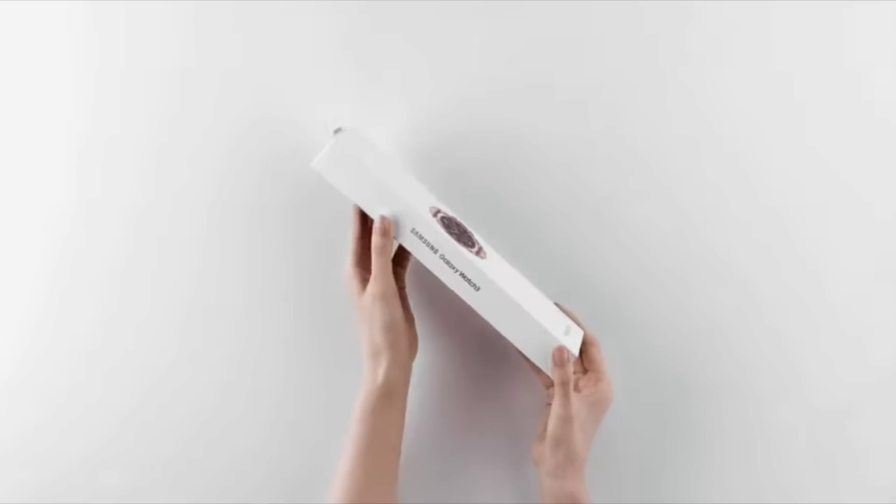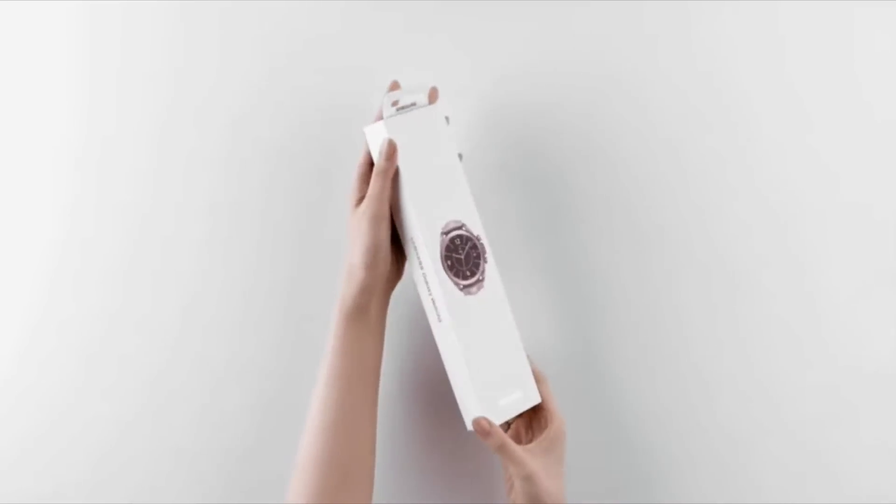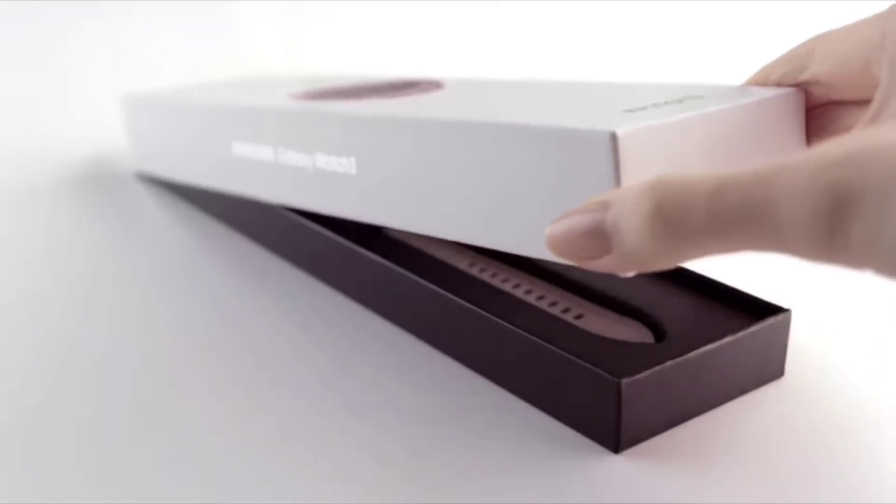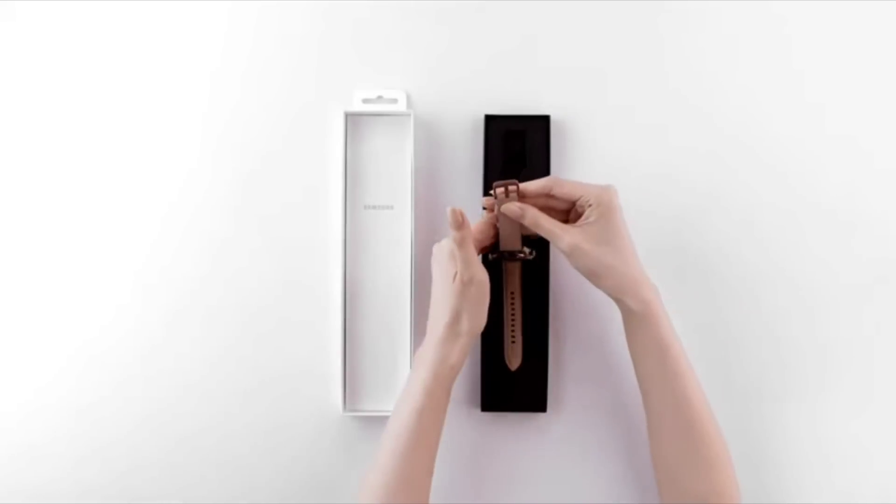The Exynos 9110 was found on the Samsung Galaxy Watch One — the original Samsung Galaxy Watch, which was launched in 2018, over three years ago. Ever since then, Samsung has not updated their processor, up until now.